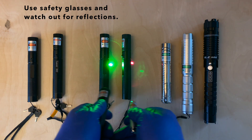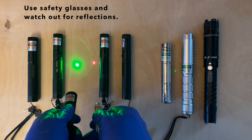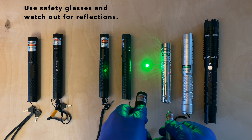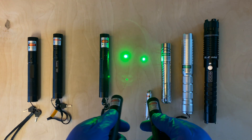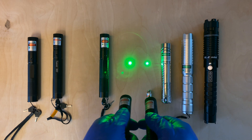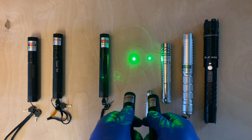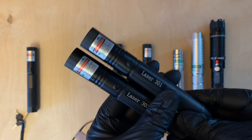You should use goggles whenever working with these lasers closely, even when staring at the dot — especially when staring at it for a long time, like when trying to burn things. It's also been reported that these cheap 532 nanometer lasers leak infrared light, so when buying glasses you might want to get a pair that also filters out the infrared end of the spectrum.